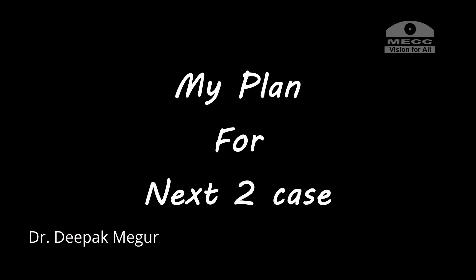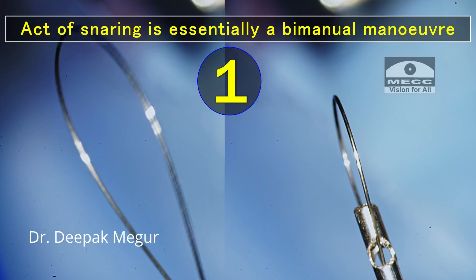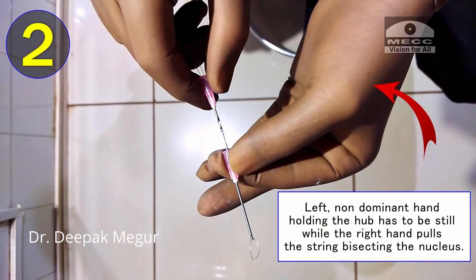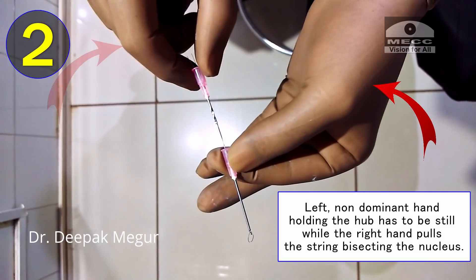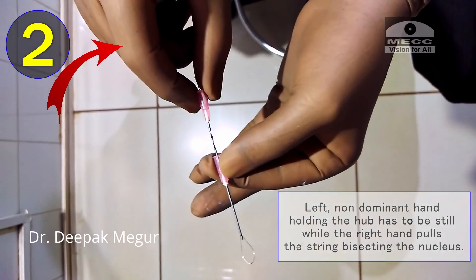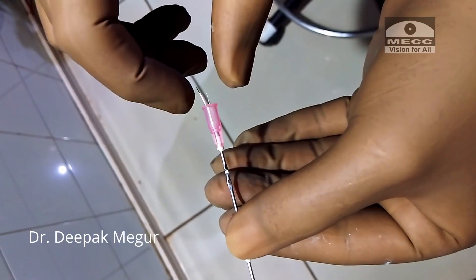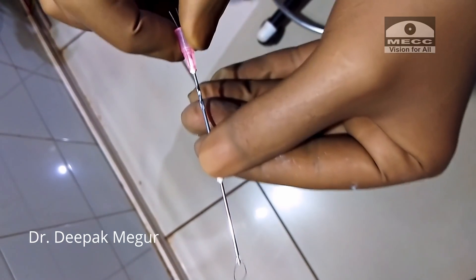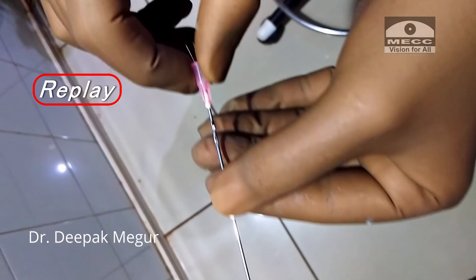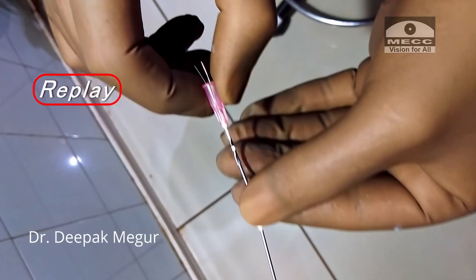With this understanding I planned my next two cases. I essentially understood two important things. Number one: snaring is essentially a bimanual maneuver — my left non-dominant hand holding the hub has to be still while the right hand pulls the string to bisect the nucleus. The error occurring was that I was unintentionally pulling the non-dominant hand, resulting in the nucleus being pulled towards the wound.